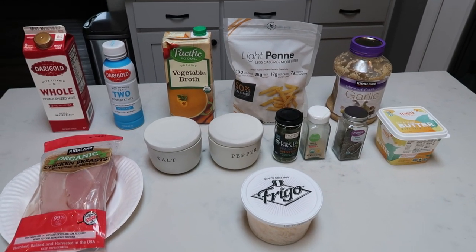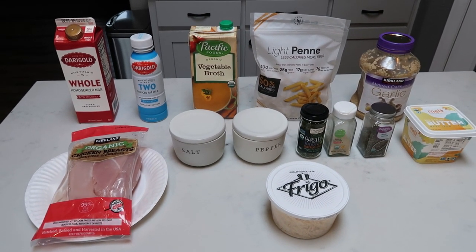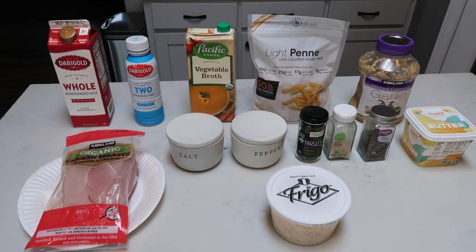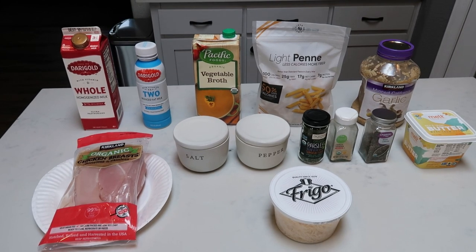For tonight's Instant Pot dinner, we're going to be making chicken alfredo. I'm so excited for this. Who'd have thought you could have chicken alfredo on WW and be point friendly? I'm so incredibly excited to bring you guys another Instant Pot video — clean eating. So let me show you what's in the chicken alfredo.